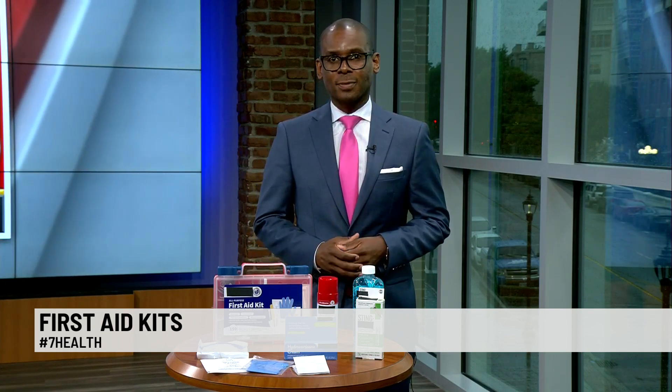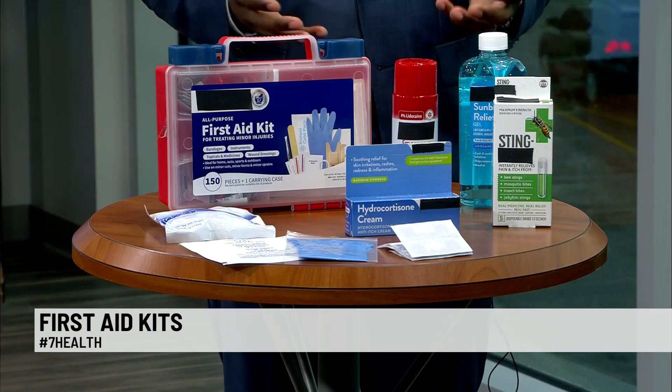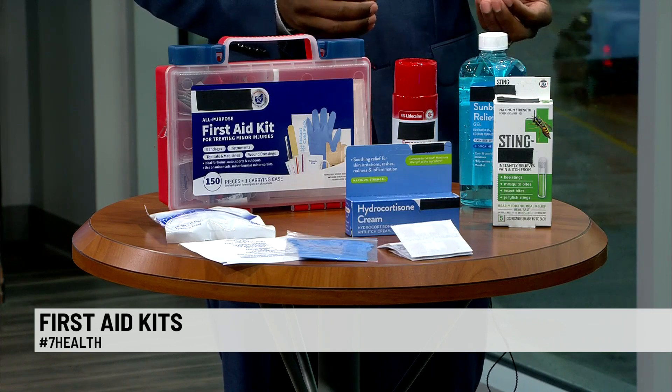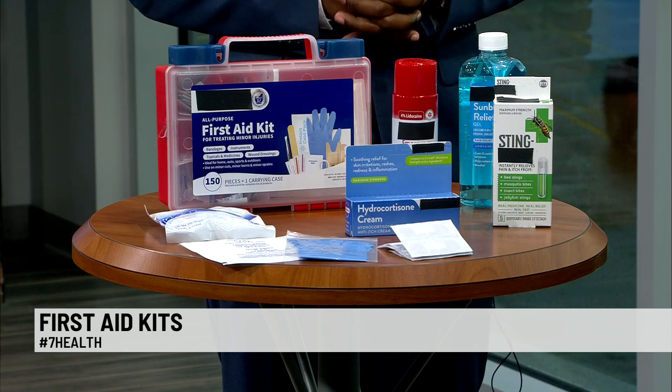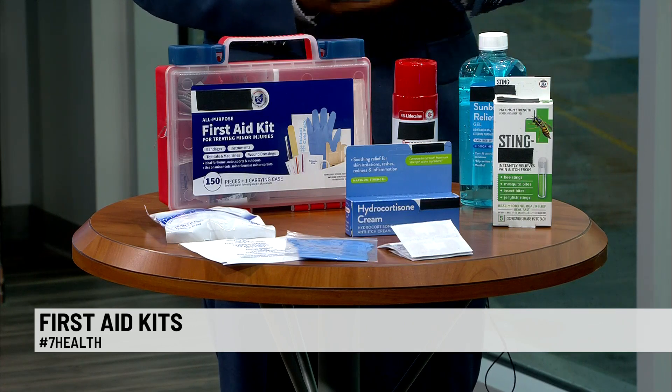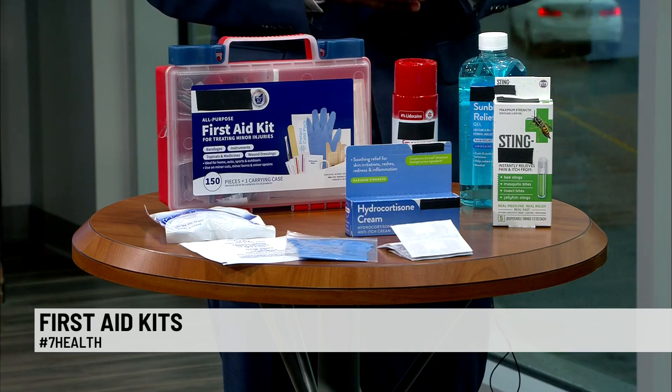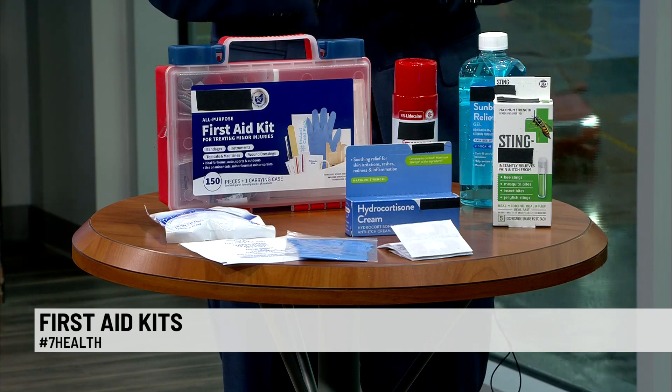All right, well, we can see you've got some things there on the table. What do we need to include if we're making our own first aid kit? Well, most of these pre-made kits will have the basics. They're going to have some gauze. They're going to have some sterile gloves. They even may have some of the instruments that you may use in the case of an emergency. Additionally, you'll find that these will have different types of tapes, different types of bandages that you can use to stabilize a wound or control bleeding should an injury occur.